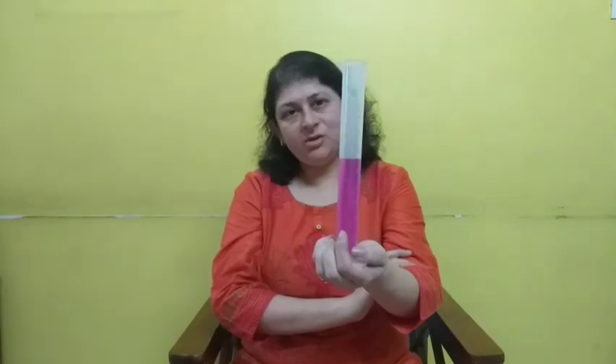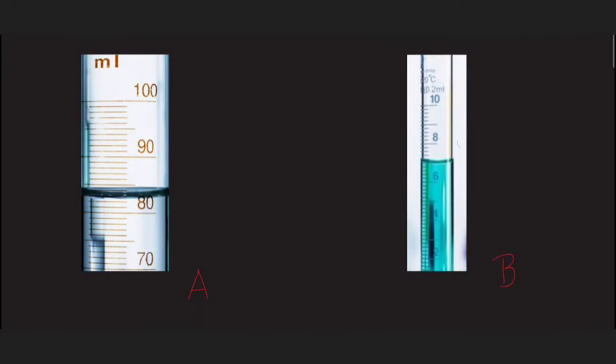How to measure this meniscus? We will go and learn on the blackboard. Welcome to the board. Here you can see two calibrated tubes — they are glass tubes, so you can see the meniscus very clearly. Meniscus has to be read from the lower part. The curve is made by the rising of liquid from the sides. You have to put your face just in front of this meniscus — your eye should be level with it. Read the lower portion of the curve, which gives you the correct reading. In this particular tube, the correct reading is 83 ml.